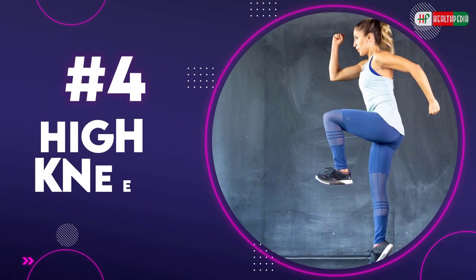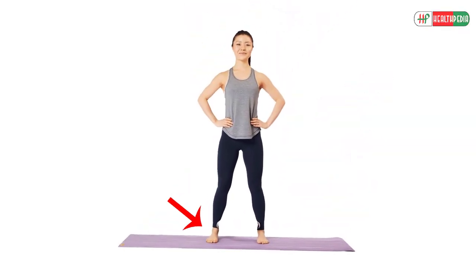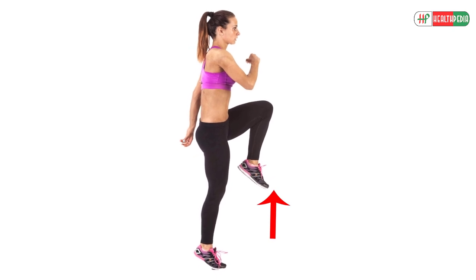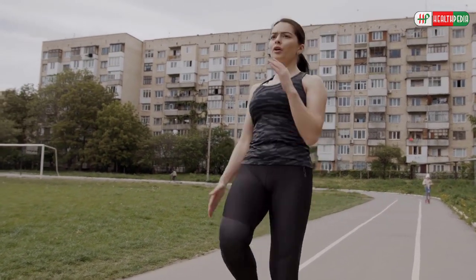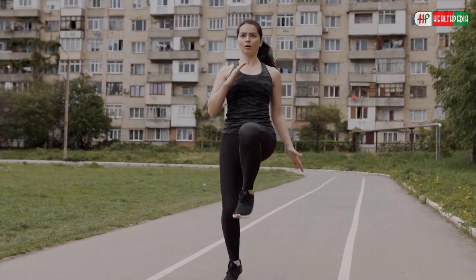4. High Knees. To perform this exercise, stand tall with feet hip-width apart. Now lift up the right knee as high as it goes. Raise the opposite arm, then switch quickly so the left knee is up before the right foot lands. Continue pulling knees up quickly for a few moments.